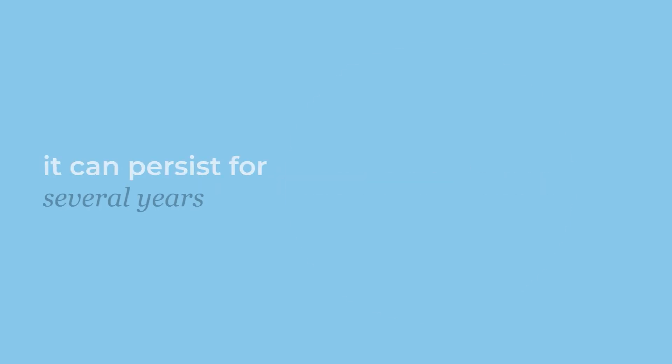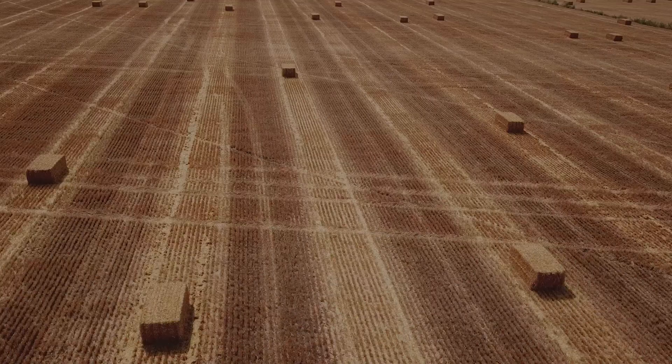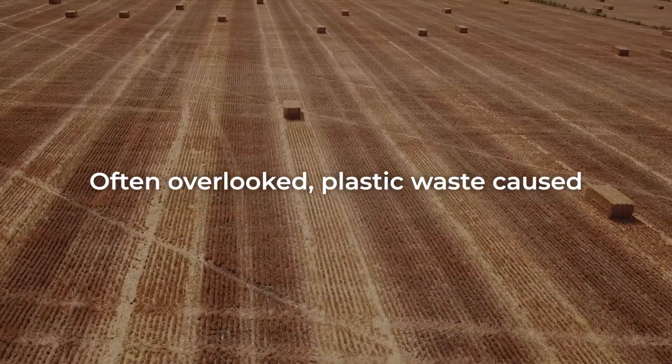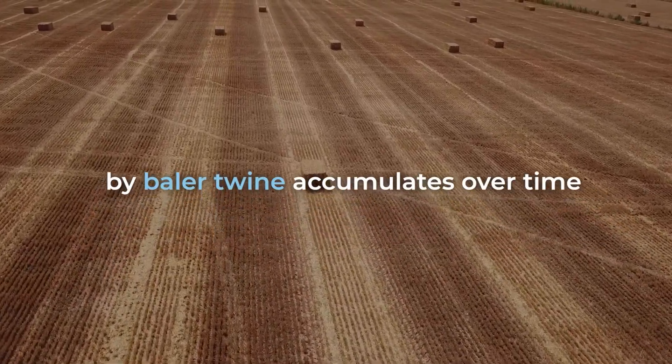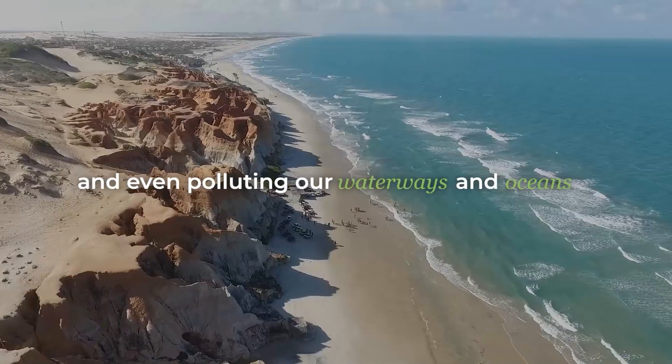However, there's an issue. It can persist for several years, generating microplastics. Often overlooked, plastic waste caused by baler twine accumulates over time, affecting soil health, crop quality, and even polluting our waterways and oceans.